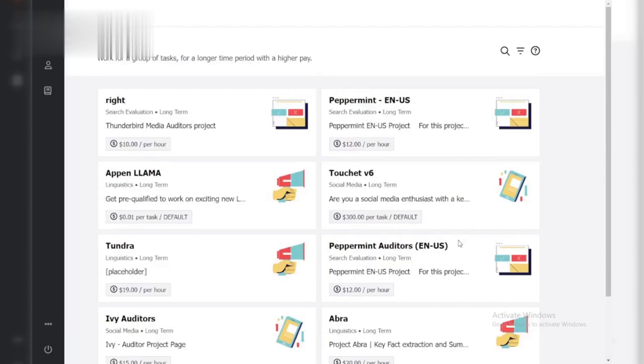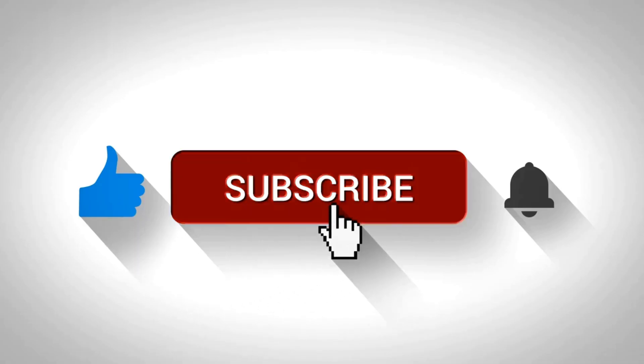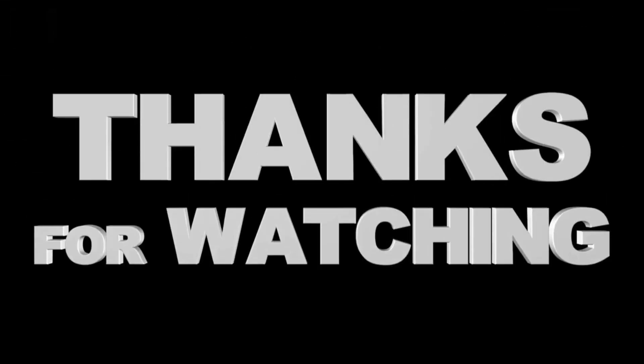With these tips and some preparation, you'll be well on your way to conquering the Appen qualification test. Good luck! Don't forget to like and subscribe for more Appen success tips. Thanks for watching.